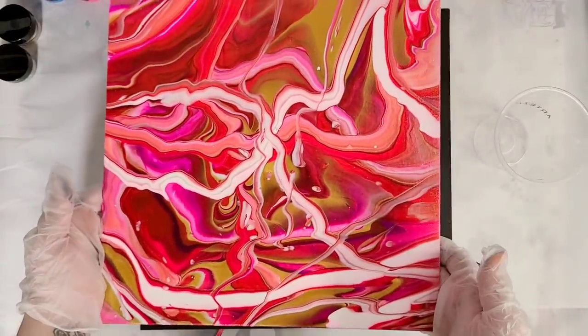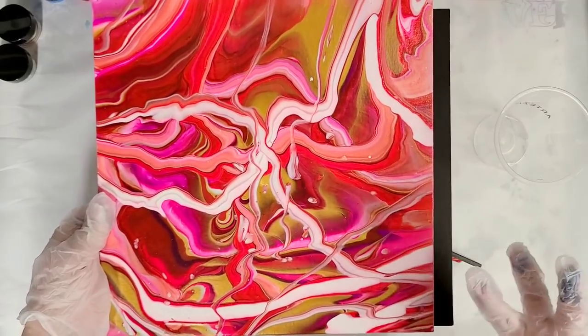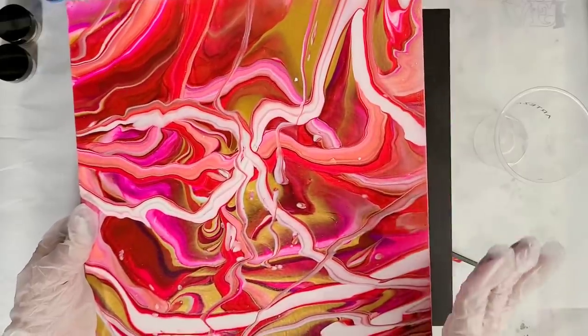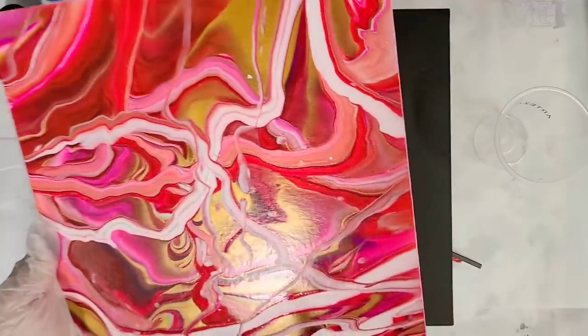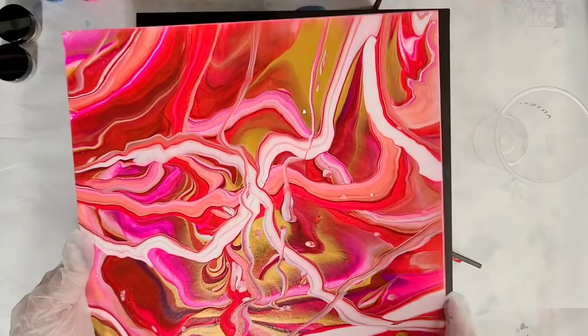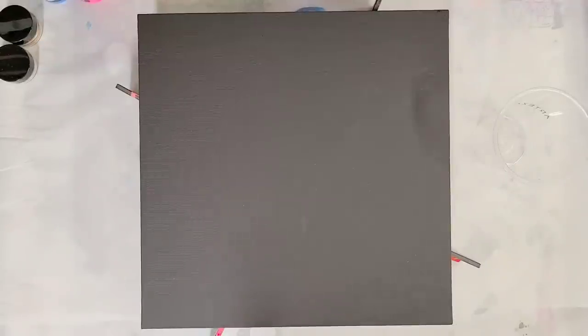So this is the first canvas panel that I did — look how awesome that is. First of all, beautiful colors. The colors are so vibrant; I love the Arteza paints, I've said that for a very long time. But I was worried about these canvas panels because panels normally warp. As you can see though, no warping — it is perfect. So I'm no longer concerned. It seems like these canvas panels are made a lot better than other canvas panels I've used in the past. So if you were concerned about that, I recommend you no longer be concerned.